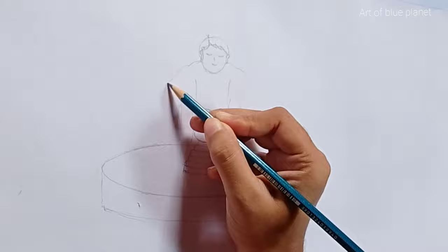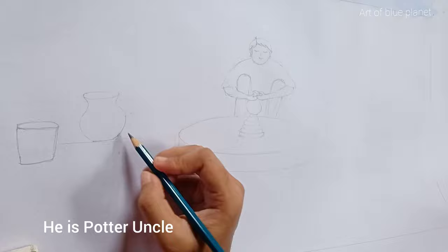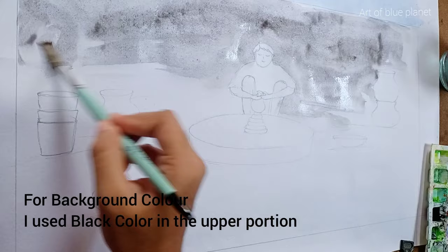Here's our potter uncle who makes potters. For background shading I used black and cobalt blue color.